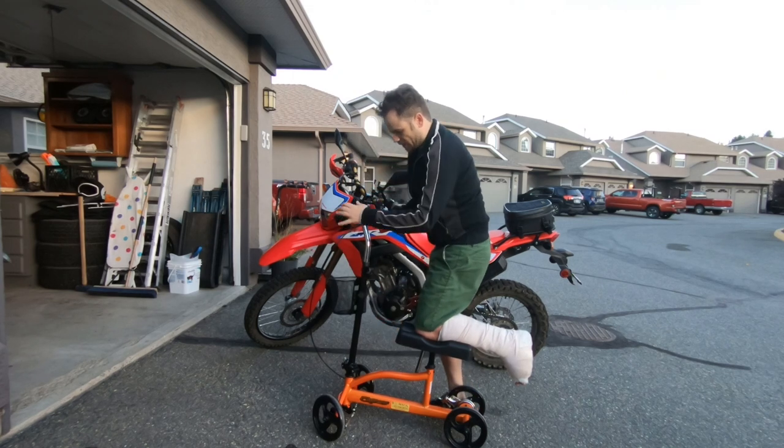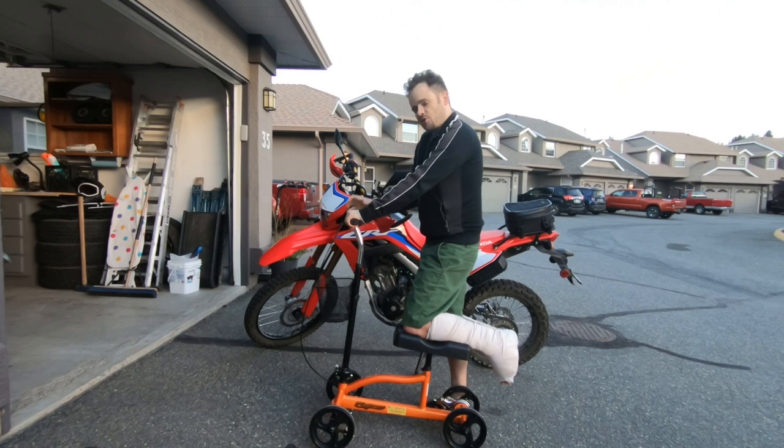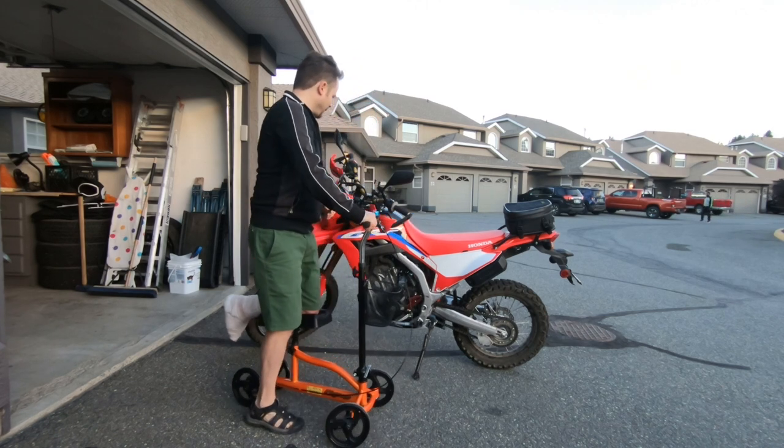These come in multiple colors and sizes with a range of pricing options — just visit the Honda website, they'll help you out. All right, let's talk about the actual accessories on the bike.